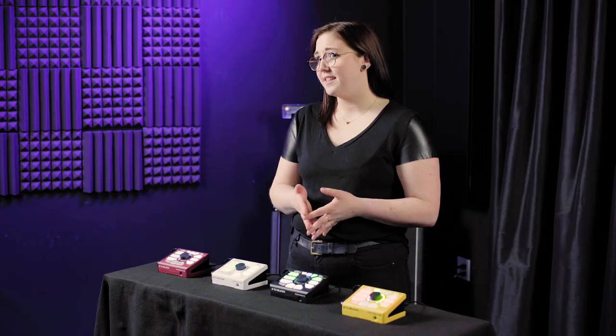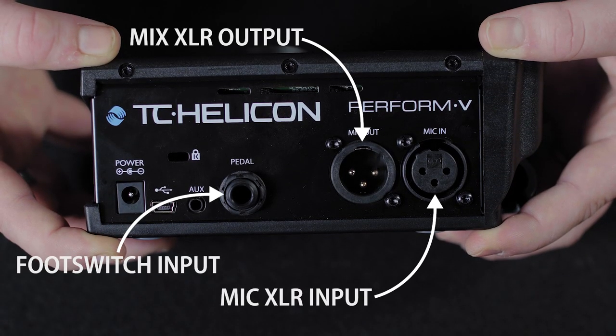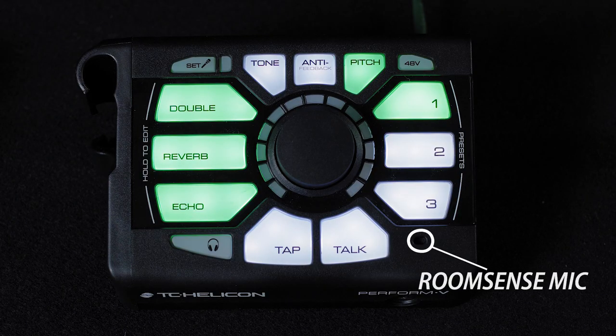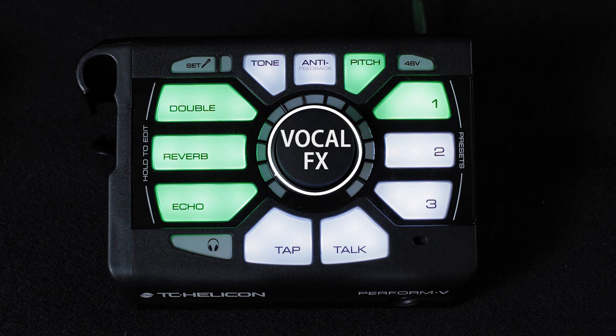Perform V is only for vocal effects, so it doesn't have a connection for your instrument. This makes it a simple addition to your gear setup with lots of possibility for an enhanced vocal performance. The effects don't require an instrument to follow for harmonies, but if you do choose to beam in a harmony preset from the Perform V app, it has a room sense mic on the front that will pick up the chord progression of whatever instrument you are playing in proximity to it. Perform V overlaps with VG and VK by having reverb and echo, as well as adaptive tone, anti-feedback, and subtle pitch correction. But instead of harmony, Perform V offers vocal doubling. You still have the option to beam in additional presets for other effects options.